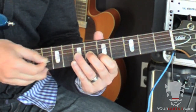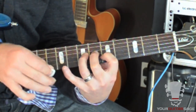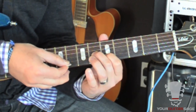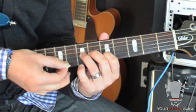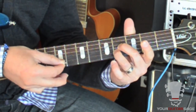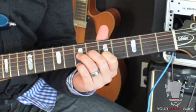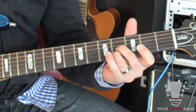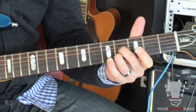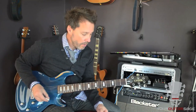Easy enough. Basically there are 3 things to this whole lick. That's the main lick — you'll hear it a lot through the song.